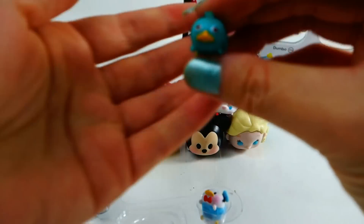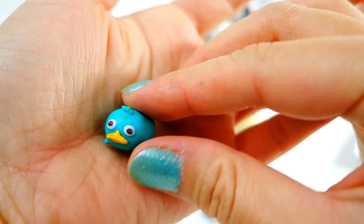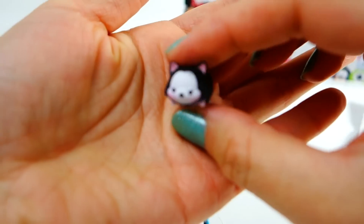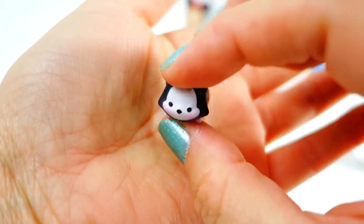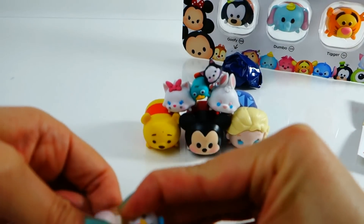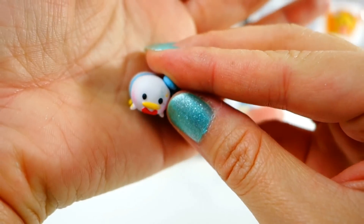Now let's look at the tinies. This is Perry, and they're so tiny — about an inch long. Here's Figaro. I would keep them in my pocket, look how small they are, they're so so cute! And of course we have Donald — I like how the cheeks are pink.